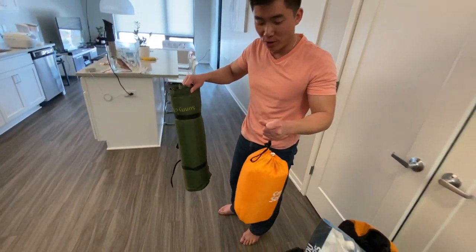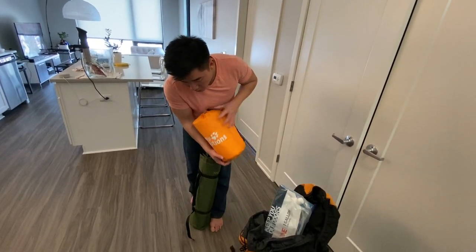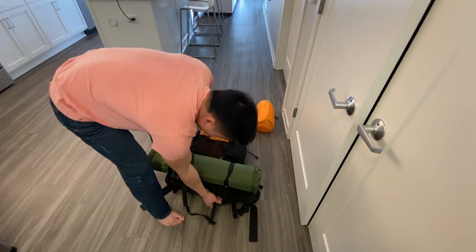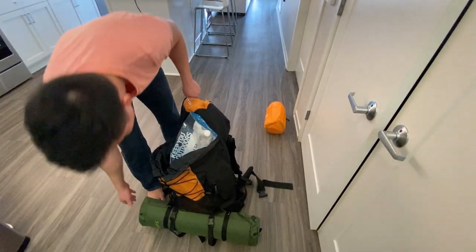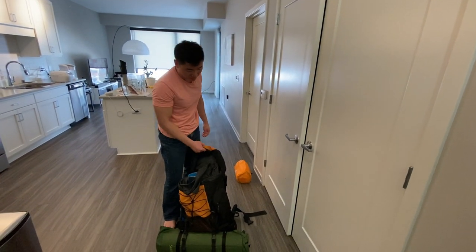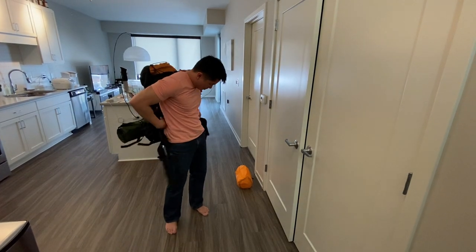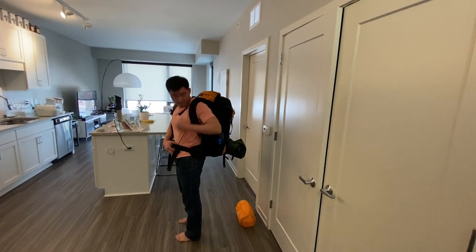The nice thing is that my regular sleeping pad goes all the way inside the hiking backpack, but this one you can leave on the outside, so there's actually more room inside your pack. You just wrap it up like that — it looks wider but that's how you do it. When you go hiking you don't put it inside your bag, you just strap it on the outside, and it fits just fine.